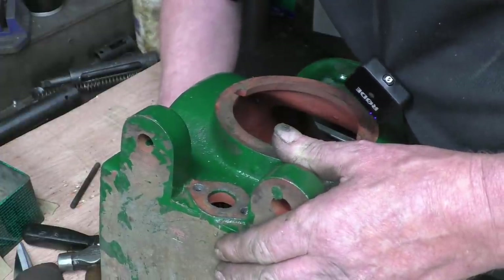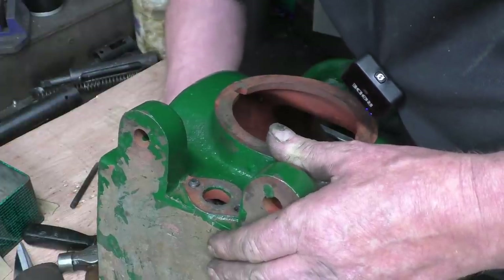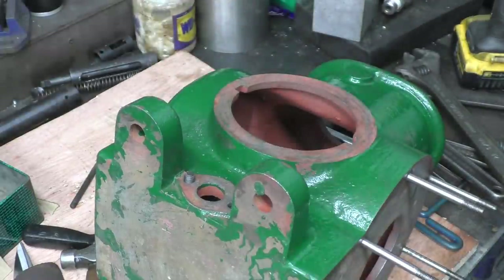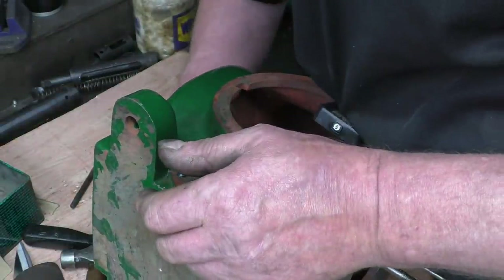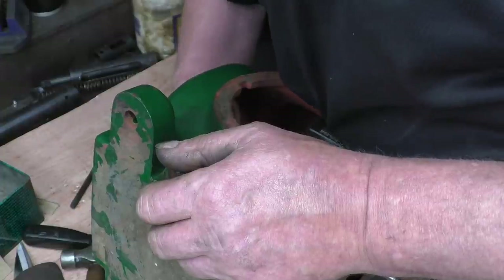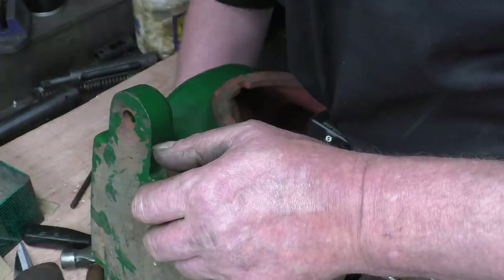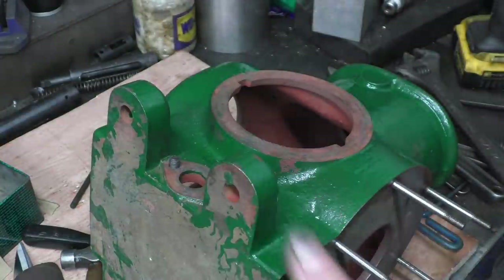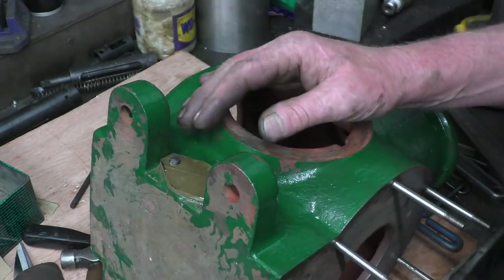Screw that up through. And this is going to be a permanent repair — there's nowhere it can pull out or come loose. We possibly need a longer bolt, I'm not sure. Yeah, I think we're a little bit short on threads there. Right, so I'll put a longer bolt in.